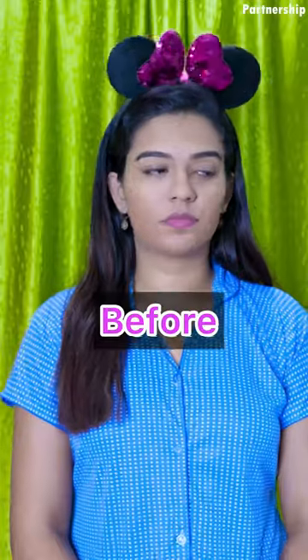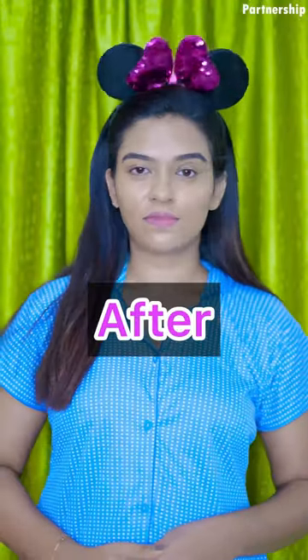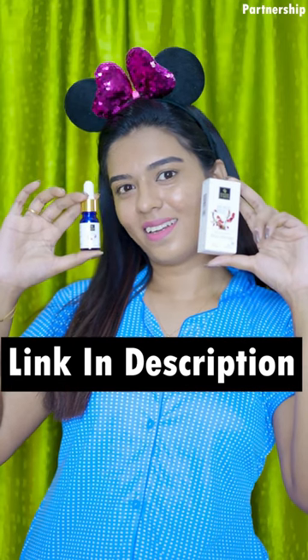Now I am going to show the final look. I am going to add a before and after. I will link the product in the description. If you buy one get one free offer tomorrow, grab it!